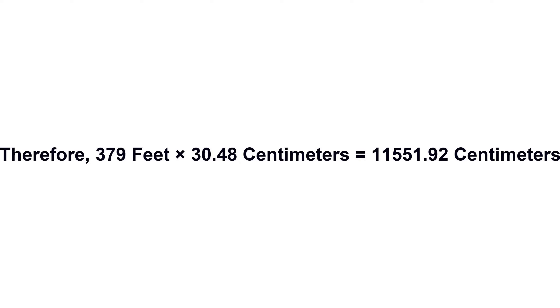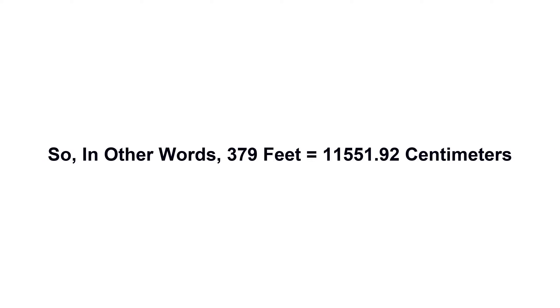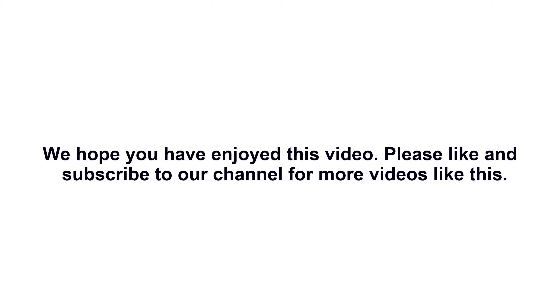Equals 11,551.92 centimeters. So in other words, 379 feet equals 11,551.92 centimeters. We hope you have enjoyed this video. Please like and subscribe to our channel for more videos like this.